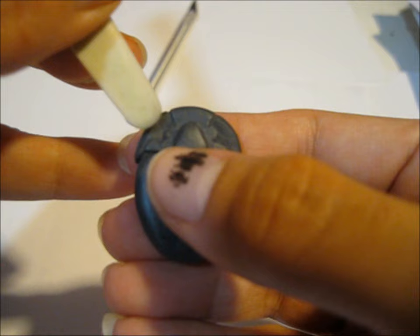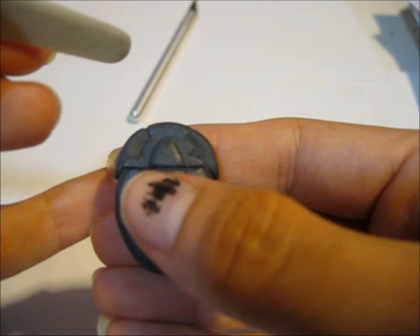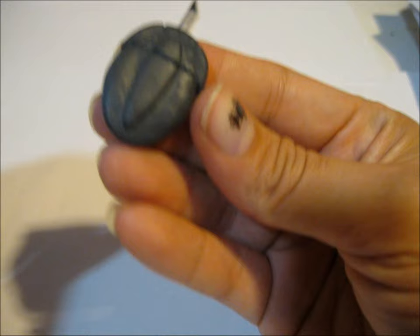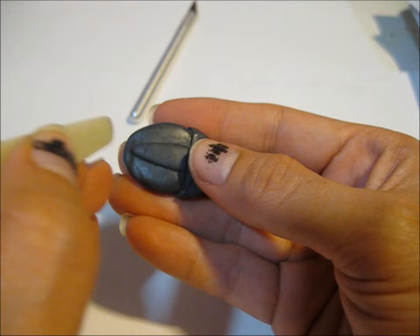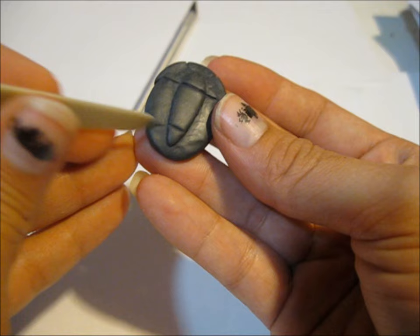Just smooth it out if you have any lines or scratches. And there's another line that kind of goes from the eyes around the bump, so just make a line like that. And the tail has a line kind of about here — it curves downward, so you have to kind of go like that.